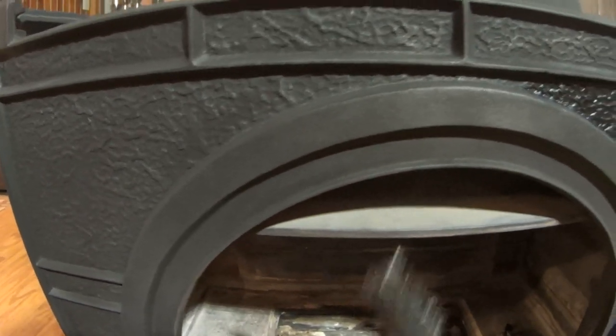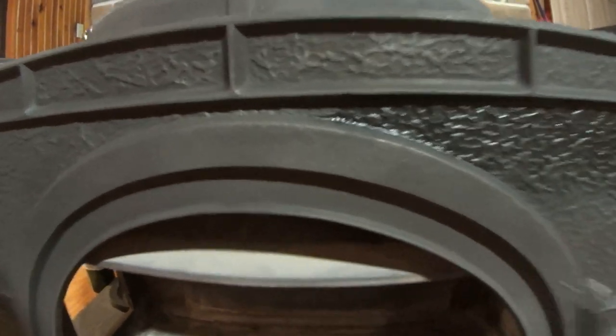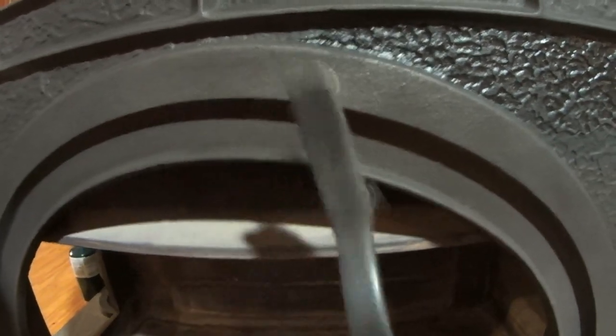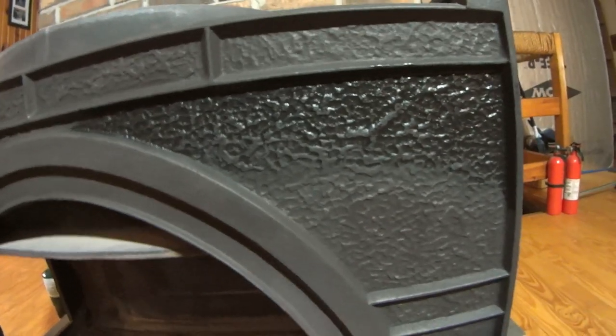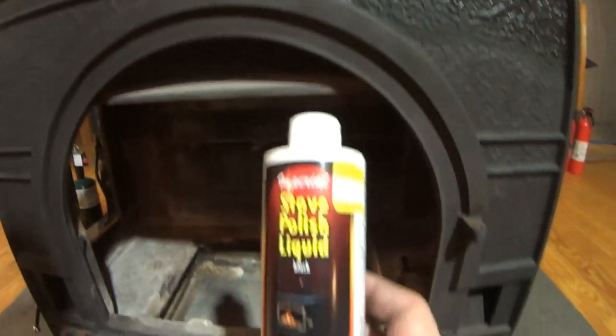This is what it looks like after you brush it. You can see it's kind of spotty in some areas where there was more rust. You can see it's almost polished. I've been doing circles instead of just scrubbing back and forth. In this area I've put some of the blackening agent.